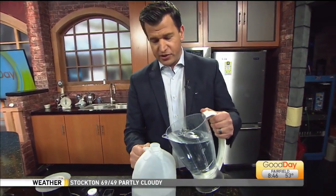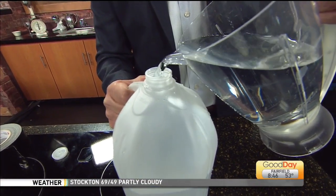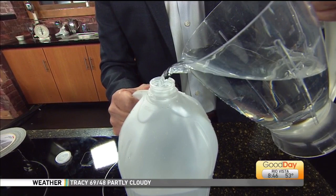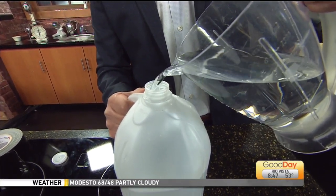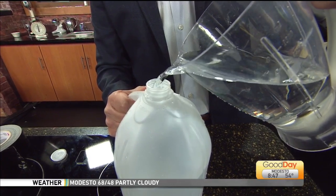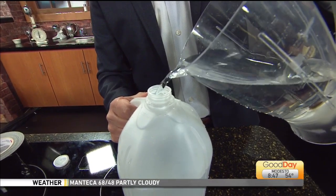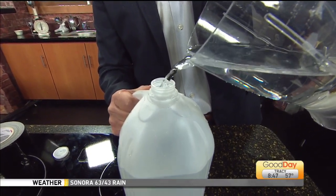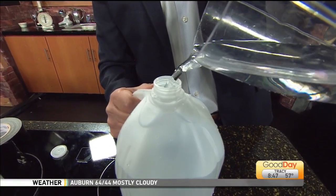We're going to start with the basic — this is a water jug, you can use a milk jug. My jug is leaking, by the way, in case anybody was wondering. So we fill this up. Did you know that a gallon of water weighs about — anybody guess how many pounds? About eight pounds. So factor that into your workouts.